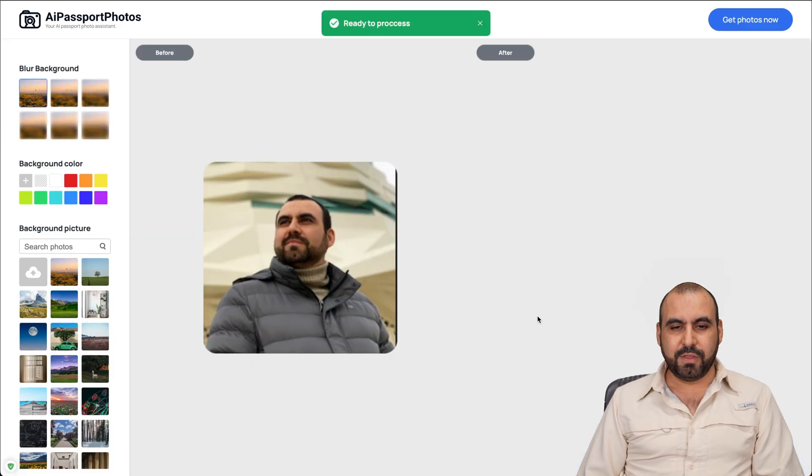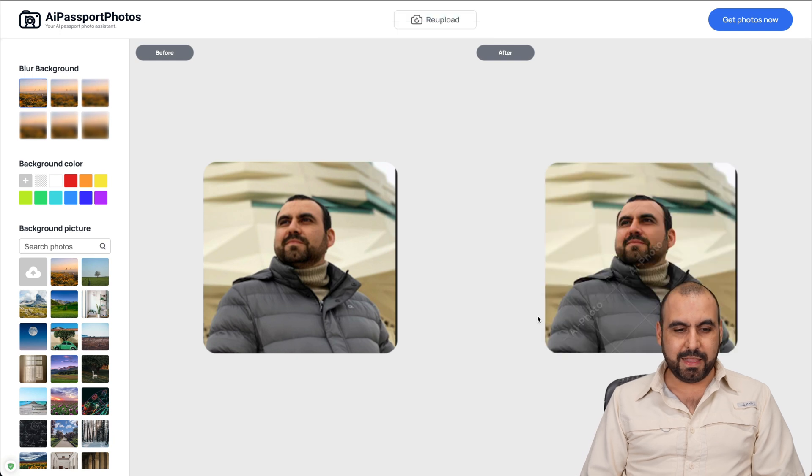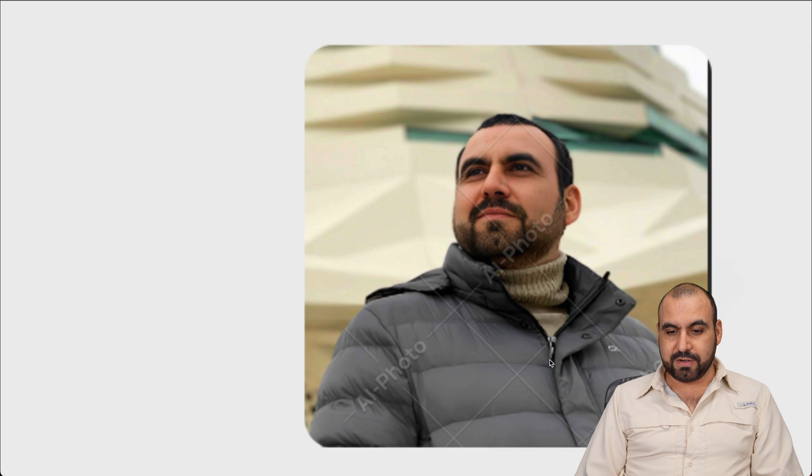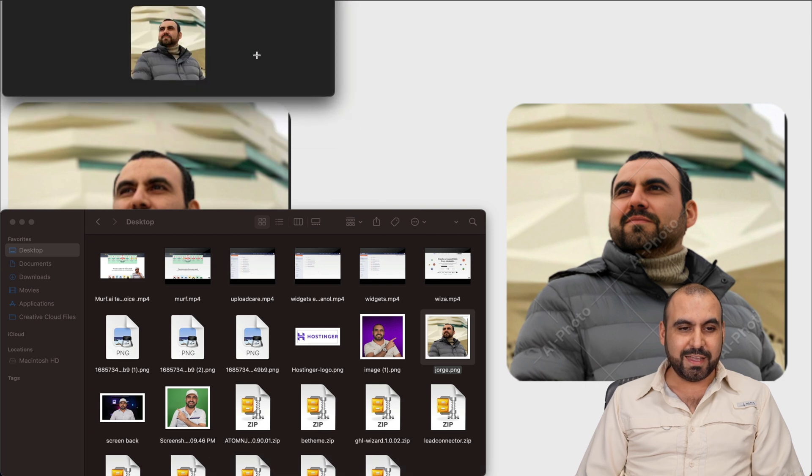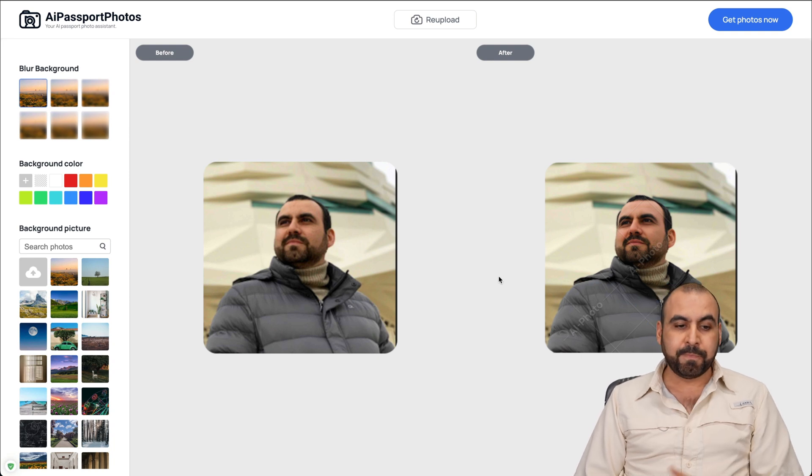It just finished processing. Let me zoom in to show you how good this is. This is the original image - you can see my face is practically blurred out with no detail on my jacket. It's just a really tiny image. Now look at the output - I have way more detail on my face and more detail on my jacket. Let me put them side by side. Look at the lines on my jacket - this looks really clean compared to the original. It made a really drastic fix to this image.